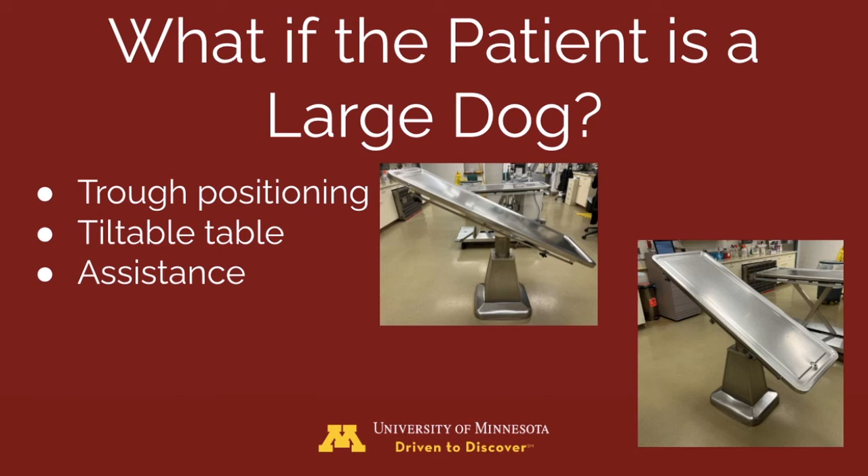For large dogs, a different positioning orientation is typically the only adjustment that needs to be made. A trough or a table can be utilized for tilting the patient to about 55 degrees from horizontal, which is sufficient for stones to be successfully voided. Additional assistance may be required to control the legs and the head of the patient during voiding.